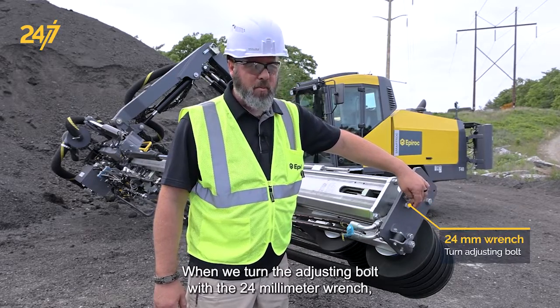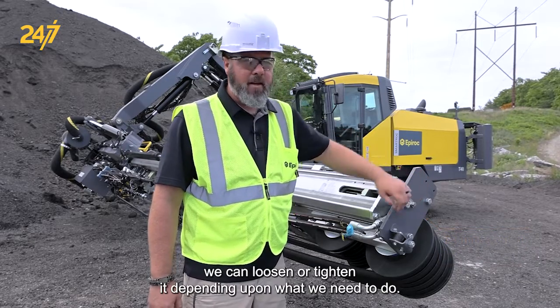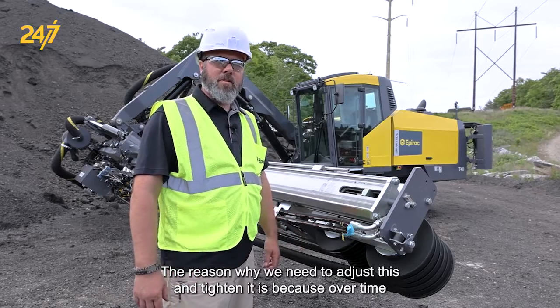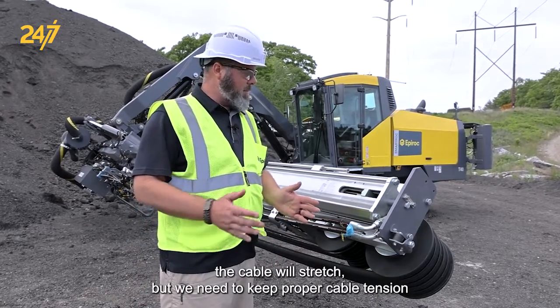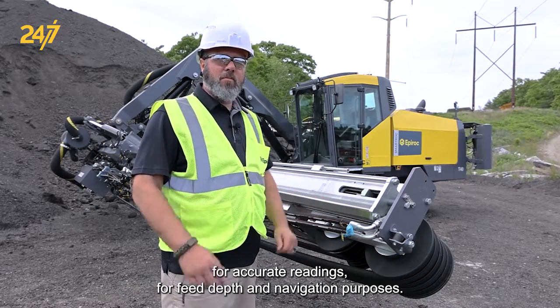When we turn the adjusting bolt with the 24 millimeter wrench, we can loosen or tighten it depending upon what we need to do. The reason why we need to adjust this and tighten it is because over time the cable will stretch, and we need to keep proper cable tension for accurate readings for feed depths and navigation purposes.